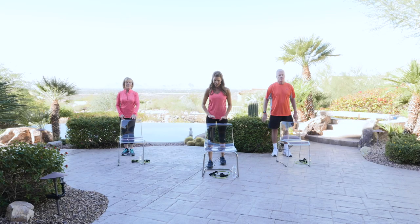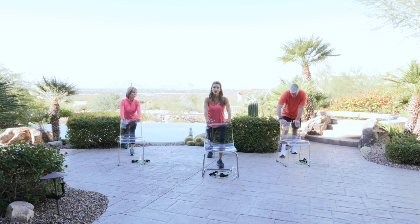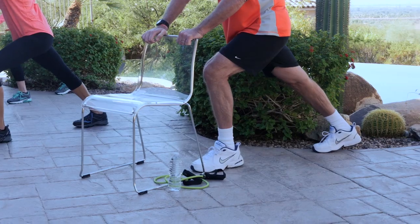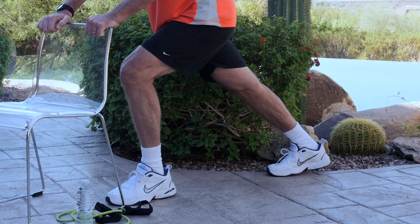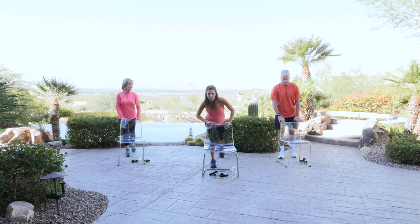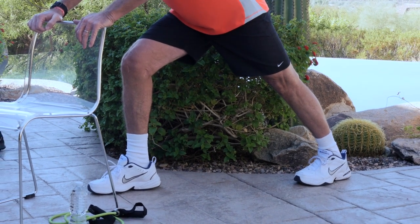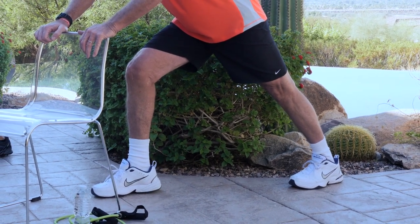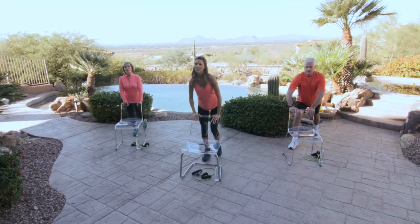All right — hang onto that chair. Step back with your left foot. Press the heel down into the ground, stretching out that calf muscle. Your back is nice and tall. You should always hold a stretch for 20 to 30 seconds — should feel pretty good. Okay, bring that back up. Step back with your right foot, press that heel to the floor. Nice and tall back. And release.